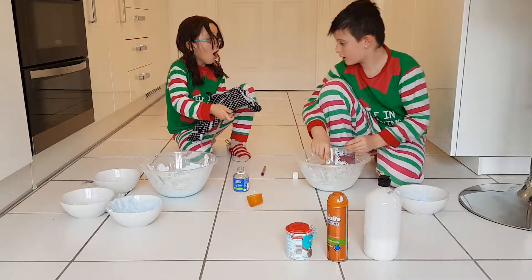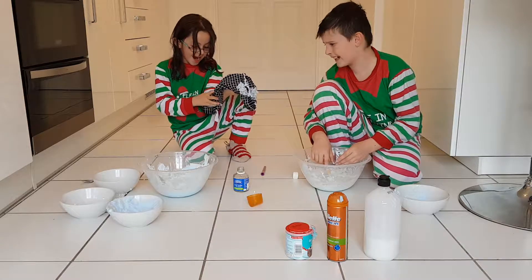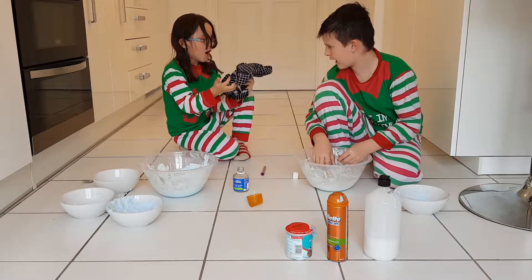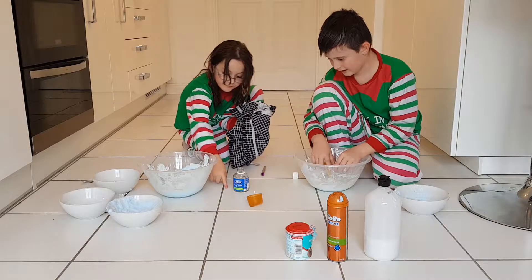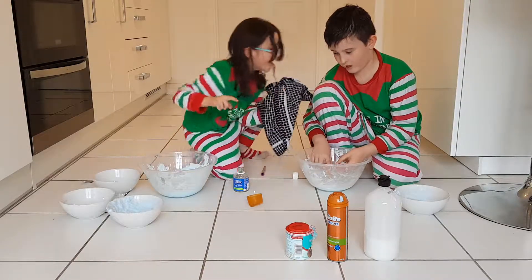Do add some more borax. Oops. The shaving cream went everywhere. Oh my god.